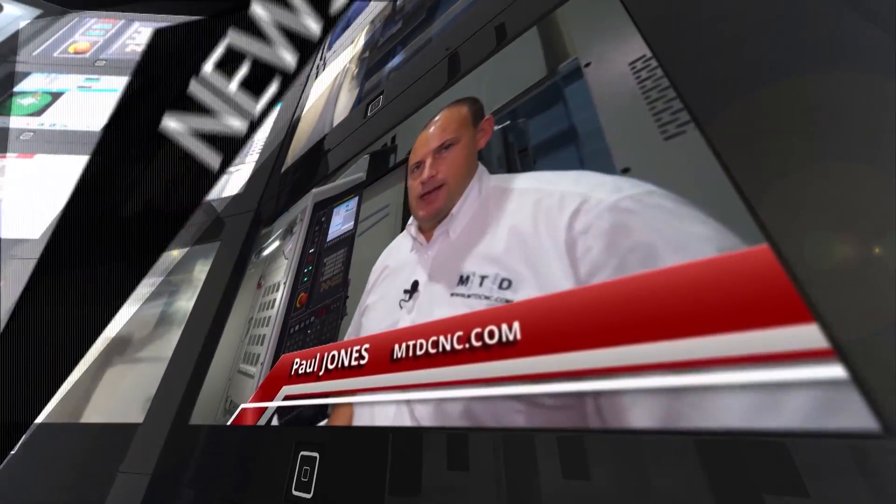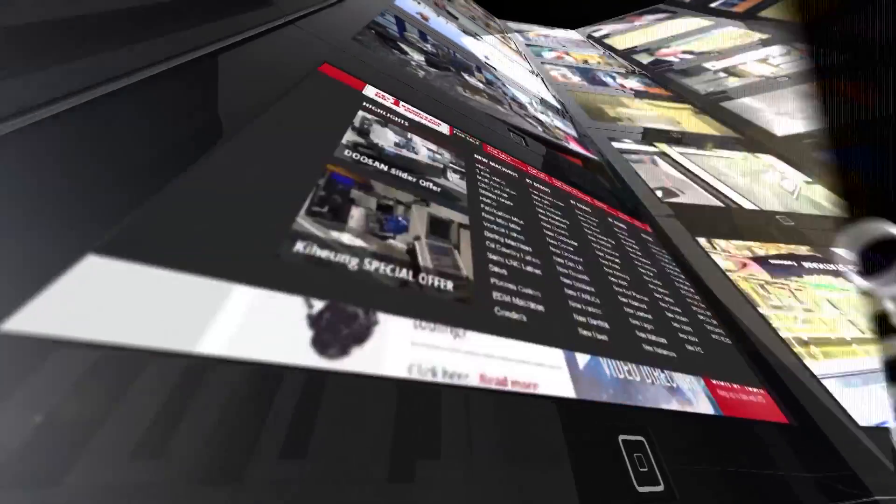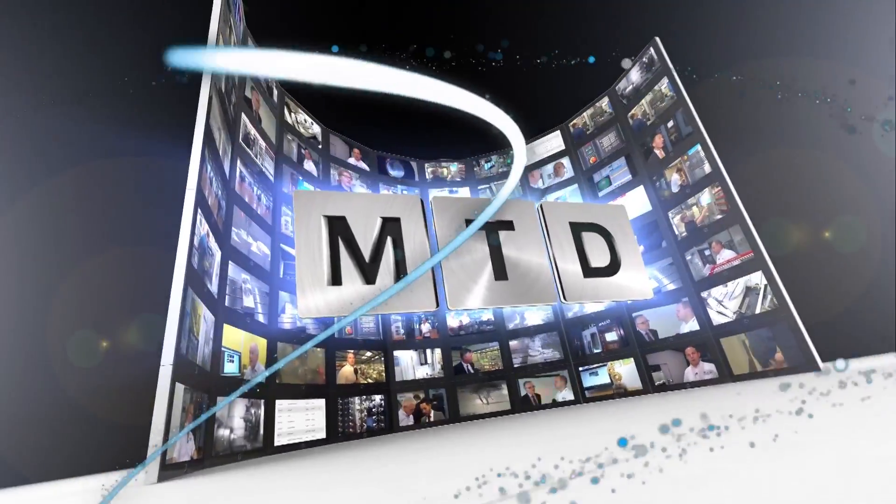MTDCNC, bringing you the latest engineering news, reviews, events and special offers via video media. I've travelled to Northampton today and I'm outside ABG Rubber and Plastics Limited. I've come here to have a look around their machine shop, have a look at their machine tools and their work holding to see how they have improved their manufacturing processes.